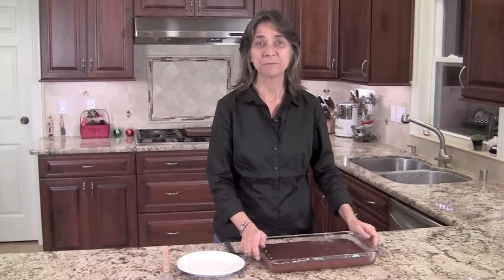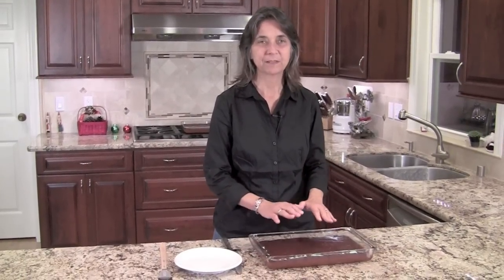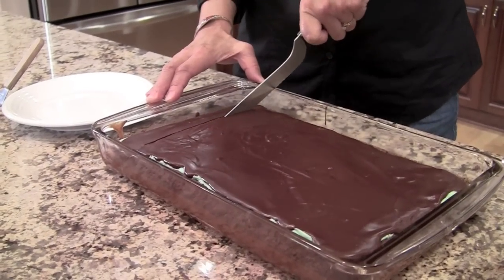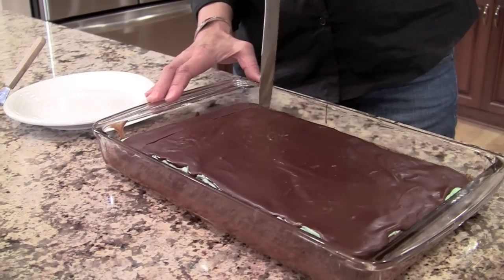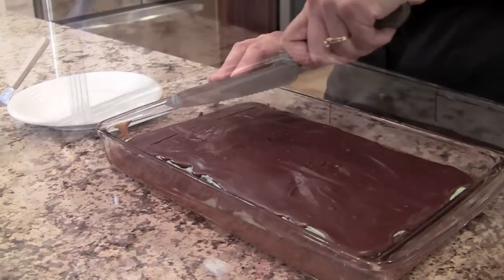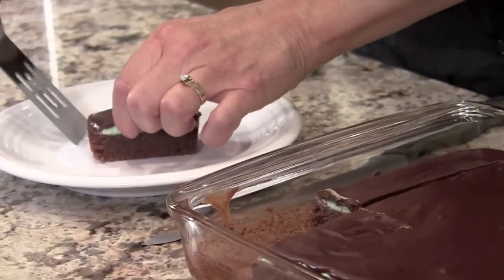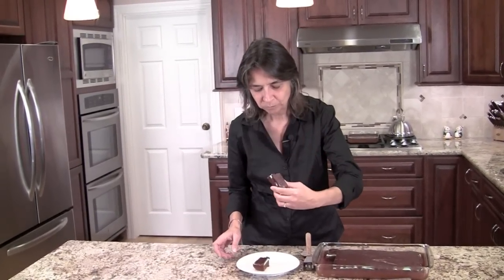I've had the brownies in the refrigerator to help firm up the layer of chocolate so that we can cut it. Now these are really rich, so you're going to want to cut them in small pieces — the first one's always the toughest to get out. Now for the moment I've been waiting for — I'm going to try a little bite. Mmm, that is so delicious. You have to try this recipe.